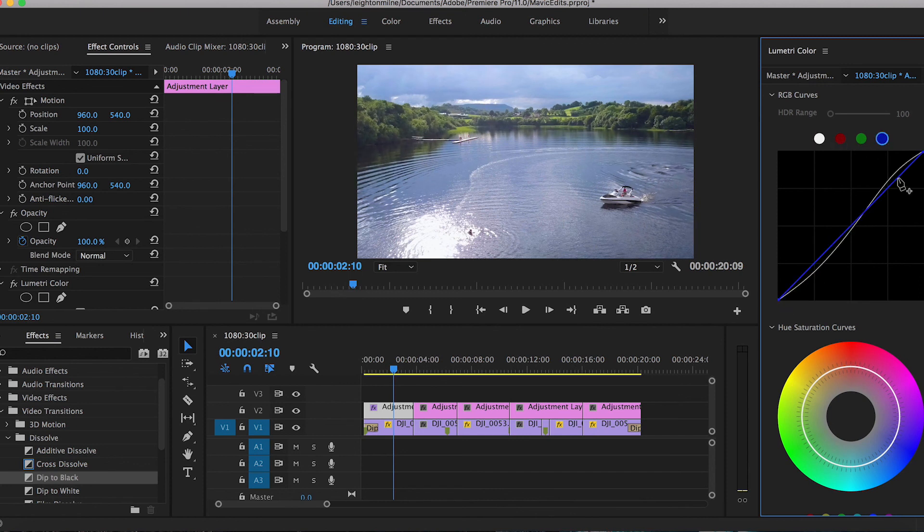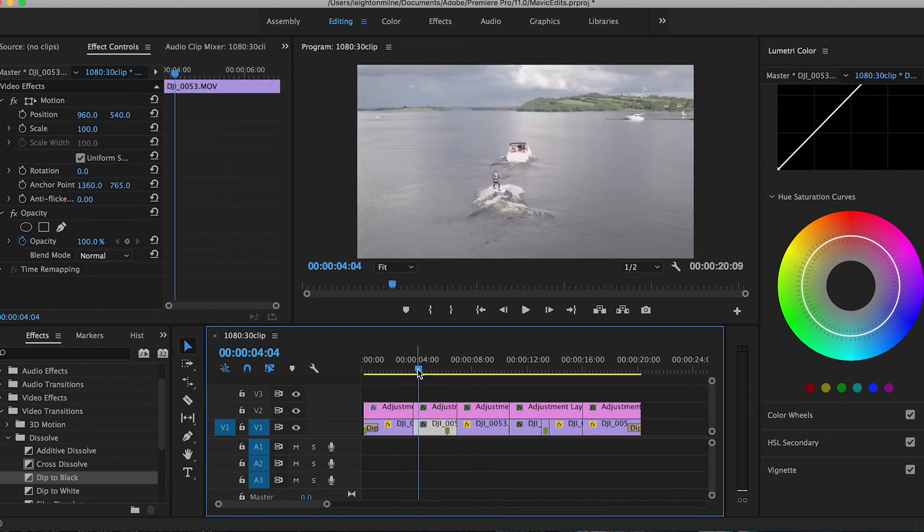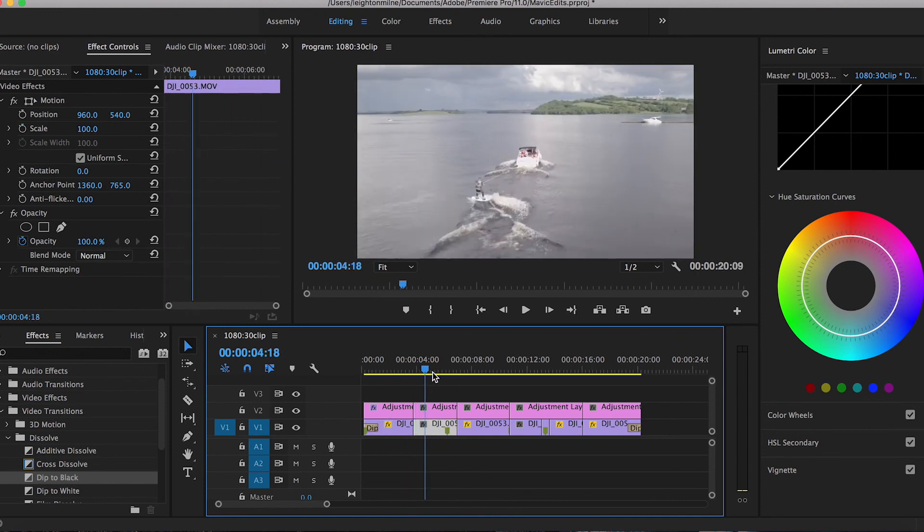You can go into the red, green, and blue channels as well to fine-tune things. Here I'm editing less for a unique look and more so correcting the video — that's the difference between color grading and color correcting. Color correcting means editing the video back to what you saw at the time, what's realistic, whereas color grading is more stylized, creating looks like teal and orange or a more cinematic feel. For action or sports videos I like to make sure things are looking natural.